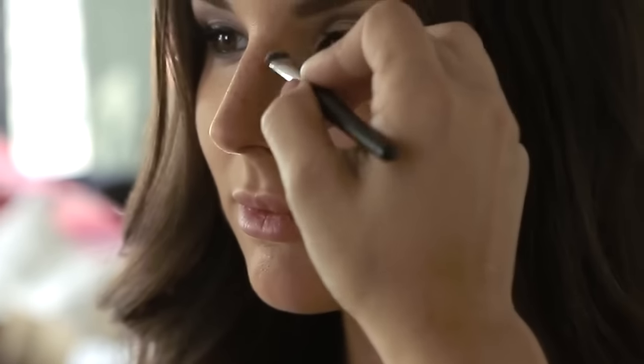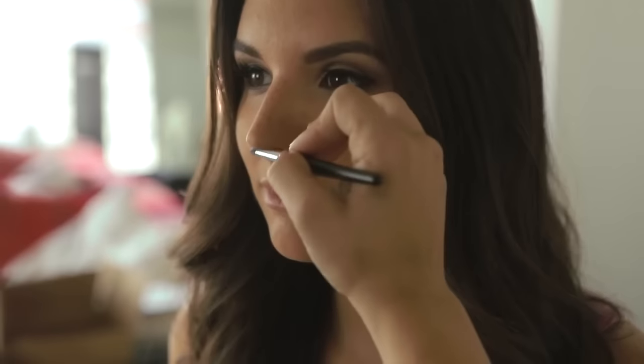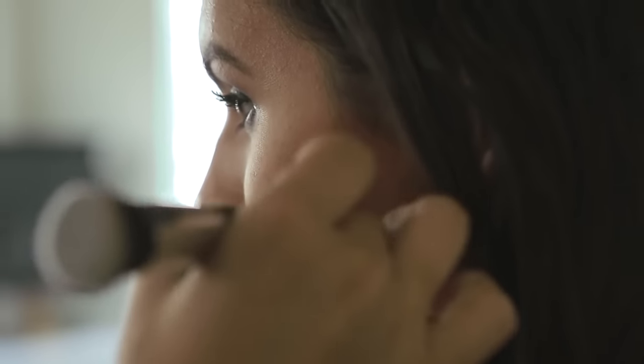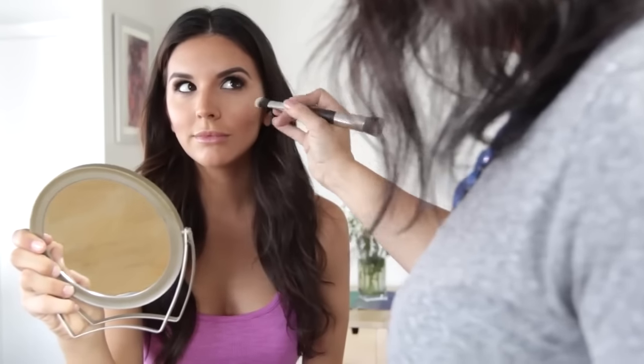Don't worry if the contour line looks a little too harsh — just take one of your large dome brushes and blend it out until it looks more natural. Now it's time to move on to our nose. For this I switched to the smallest brush in the kit. Begin by applying color starting at the inside corner of your eyebrow and going straight down along the ridge of your nose on both sides, creating parallel lines. This creates a great slimming effect. Make sure you're holding the brush straight up and down to create a slim line, not laying it flat.